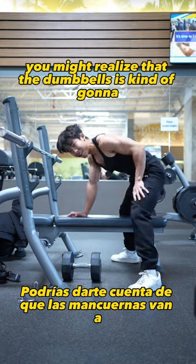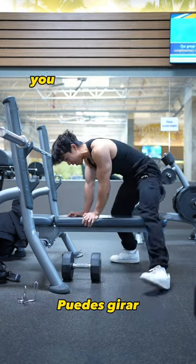With this technique, you might notice the dumbbells brush up against your quads, which can be a bit annoying.